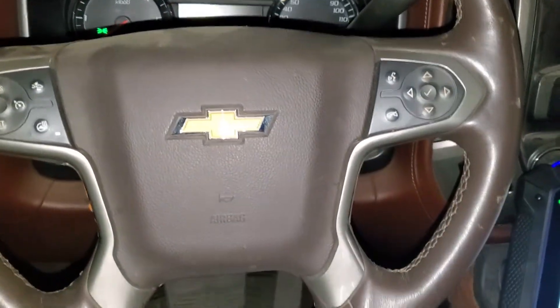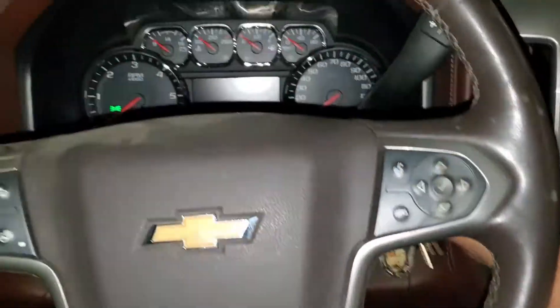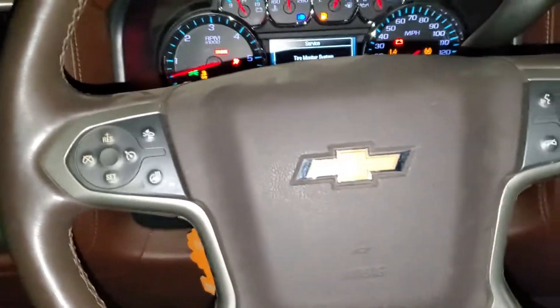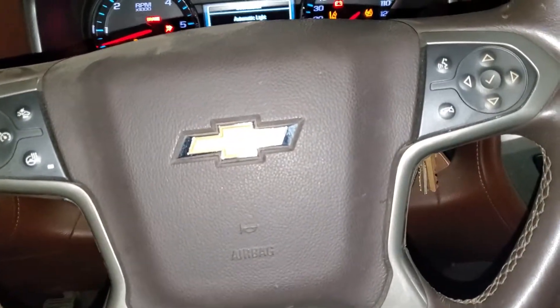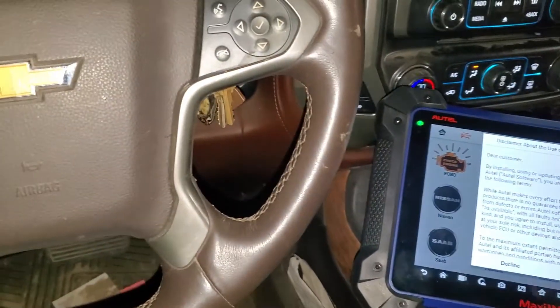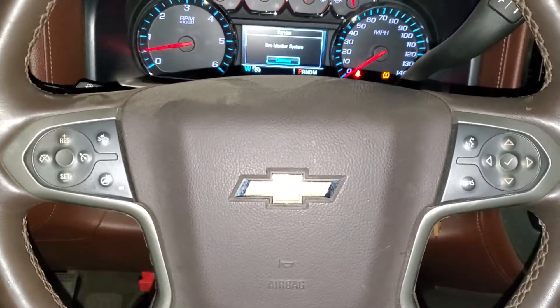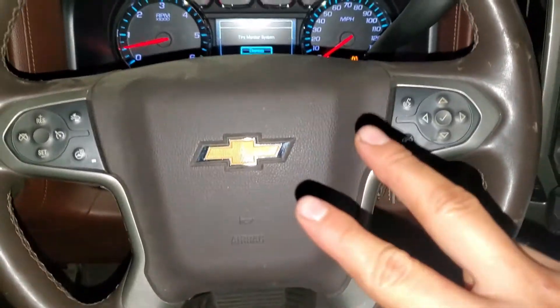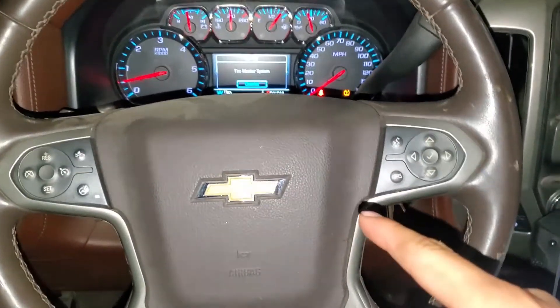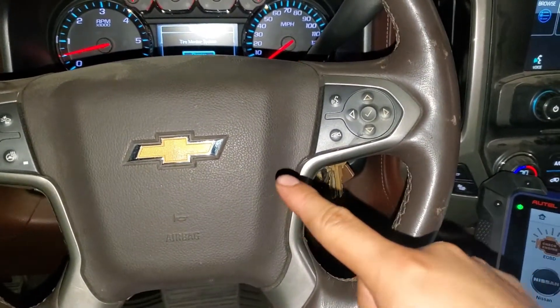Now we're gonna check the remote start — as you can see, the remote start works just fine. We open the switch and we see that we have lights. This is how you program the key fob for a 2014 Chevy Silverado. If you haven't subscribed to the channel, please subscribe, hit the like button, and I'll see you next time!